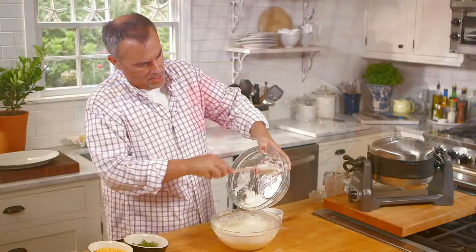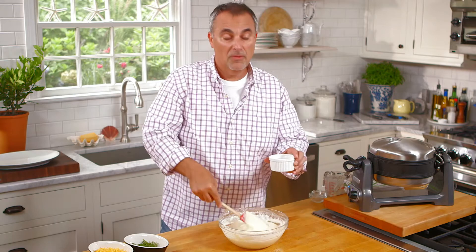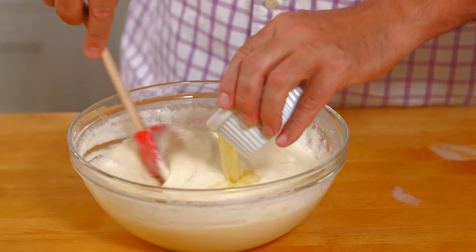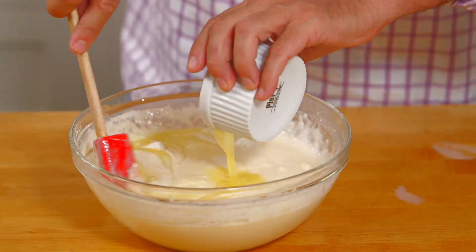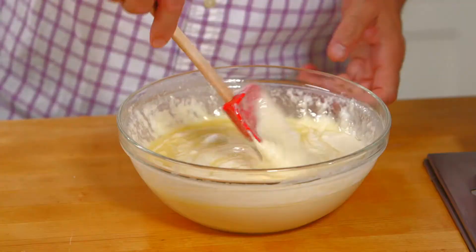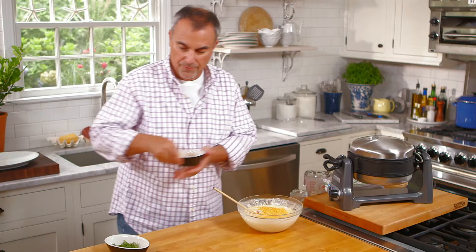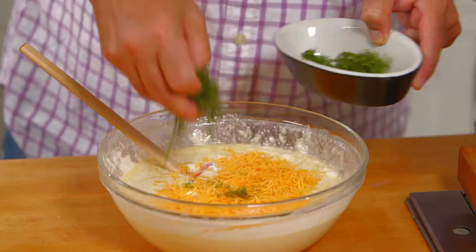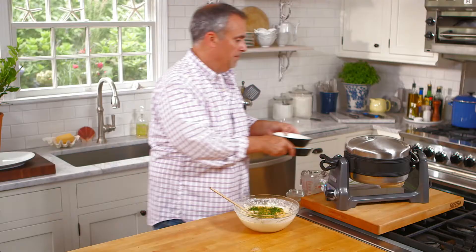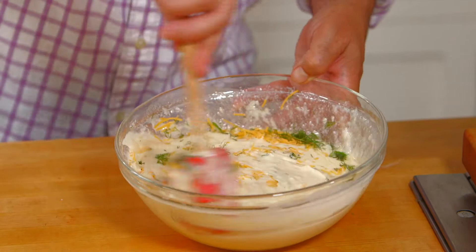Then the remainder of the egg whites. As soon as you see almost the last of the meringue being folded in, we'll add in the butter. We didn't add the butter in before — there's a third of a cup of butter, five tablespoons. We didn't add the butter in earlier because butter would have immediately made the meringue break down. Now I'll add in the savory: I'll fold in a small amount of cheddar cheese and a small amount of dill, a couple tablespoons of both. Fold it into the batter and get it evenly mixed in.